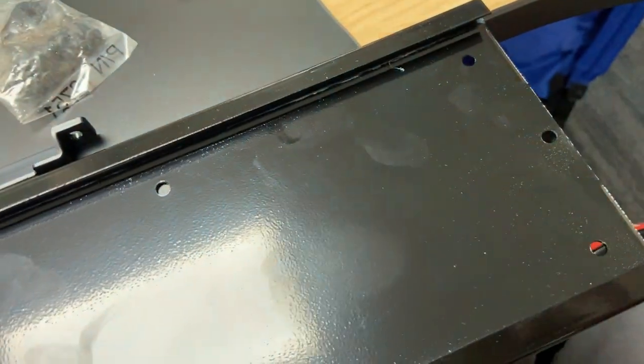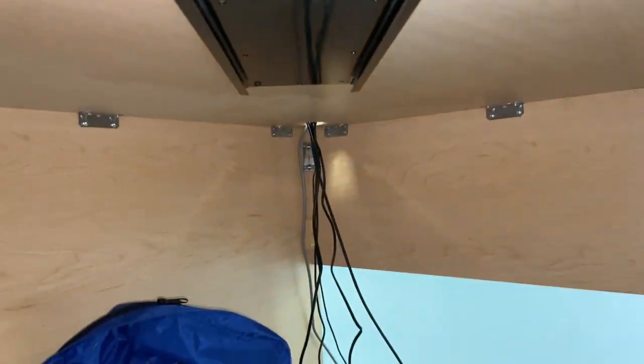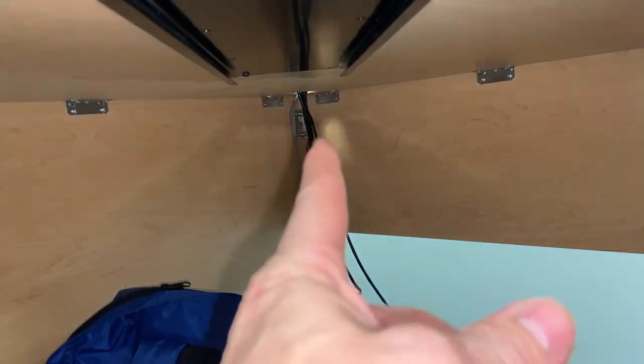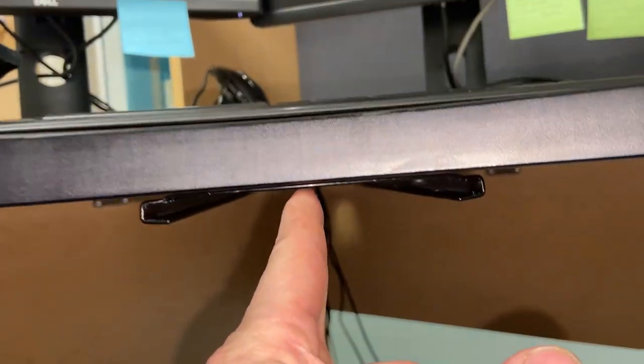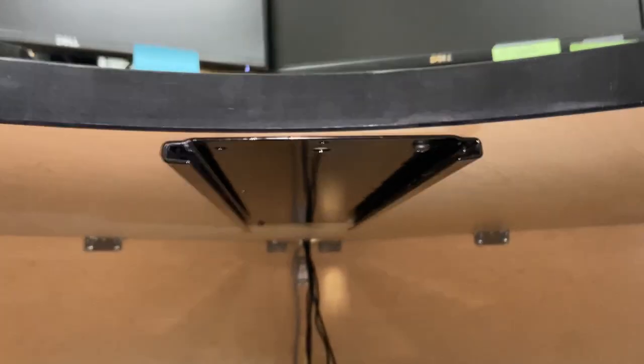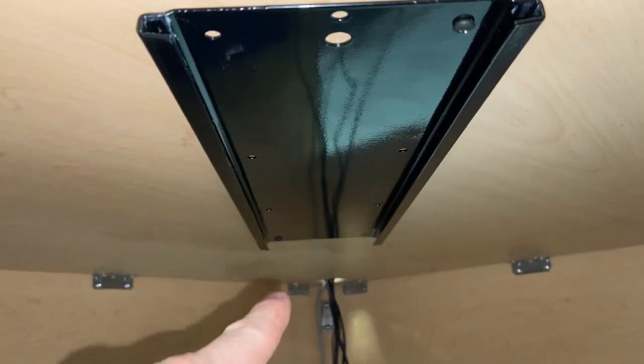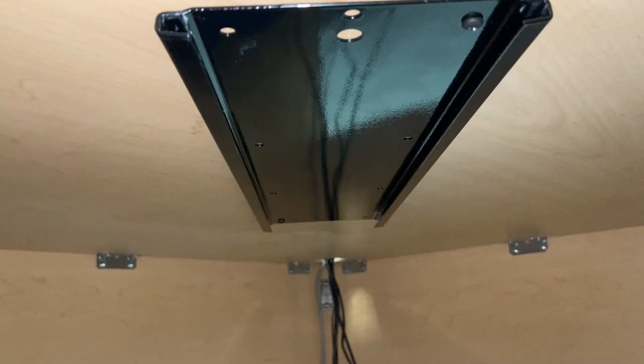Very straightforward. I have the track in place, obviously pointing directly towards the corner with its center line and it comes up here. This is how it's being centered. I've removed the woodworking clamps and the first two screws — one here and one diagonally across — are holding it.